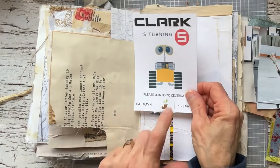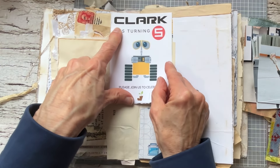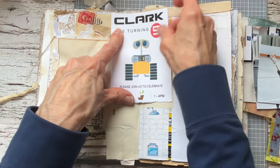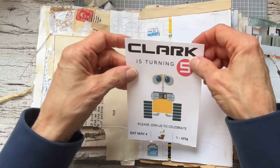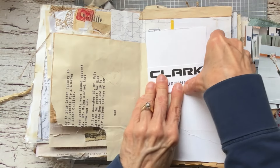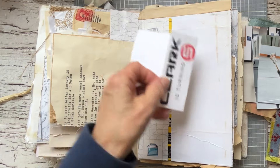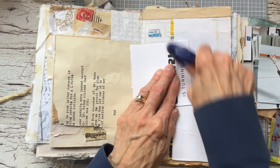I have Clark's — our grandson's little invitation that he wanted to give us — and I'm going to use this. I think I can break it up and cover up these pieces here. He loves Wally and so that was how he wanted to have his invitation.